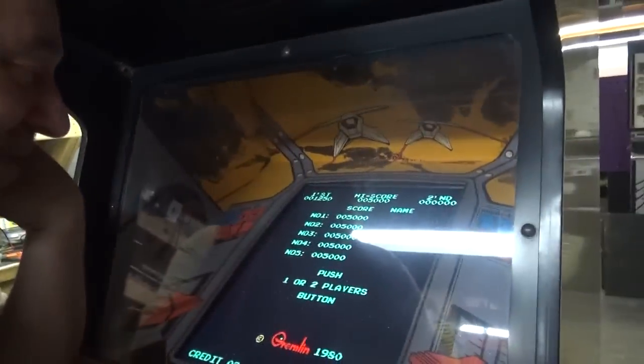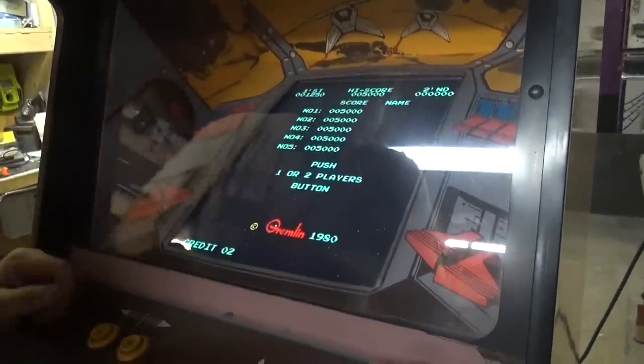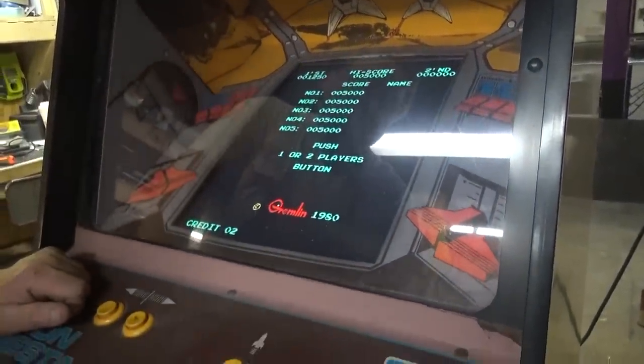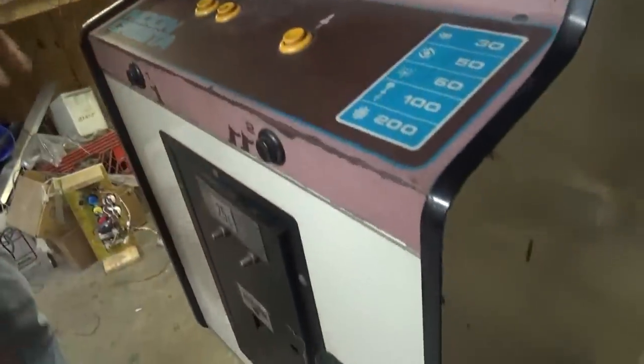Anyway, look how crisp and clear the picture is. Really nice — gorgeous color. The cardboard bezel fit in great. We think our customer is going to be very happy. I just wish he'd let us overhaul the whole game — it's just so grouty. We could do so much with this game.